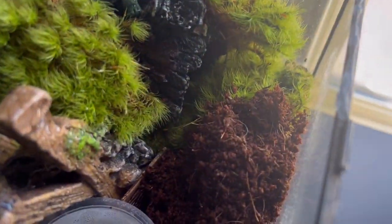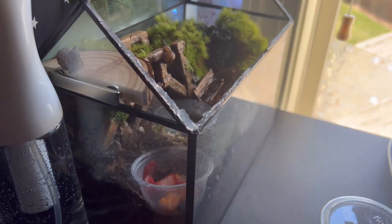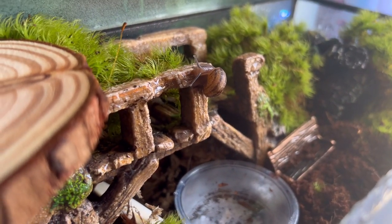Oh Gary's up there — hello Gary, he's chilling. And the springtails are chilling there too. Don't worry about the hot glue — there was a little gap in the middle and I didn't want them to be able to fit through it, so I sealed it. There they are.